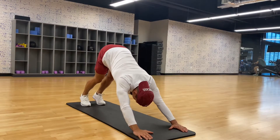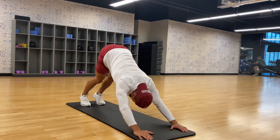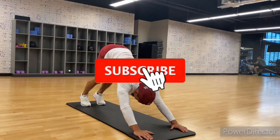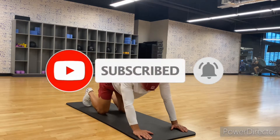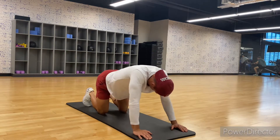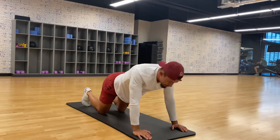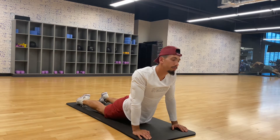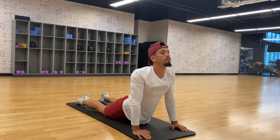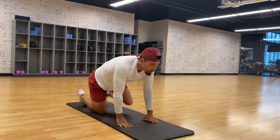Alright, so we're going to start off with some stretching. I strongly recommend before you guys train any body part, whether that be weights or calisthenics, you need to stretch. Right here I'm making sure my lower back is warmed up because I'm going to be squatting. I'm going to be using my lower back, so I just want to make sure everything is loose and nothing's feeling tight.